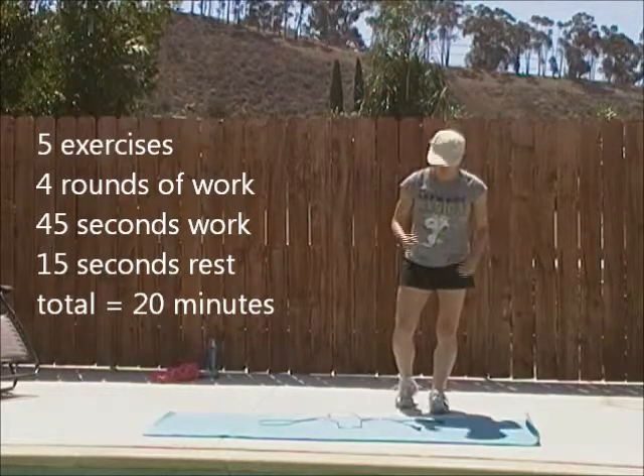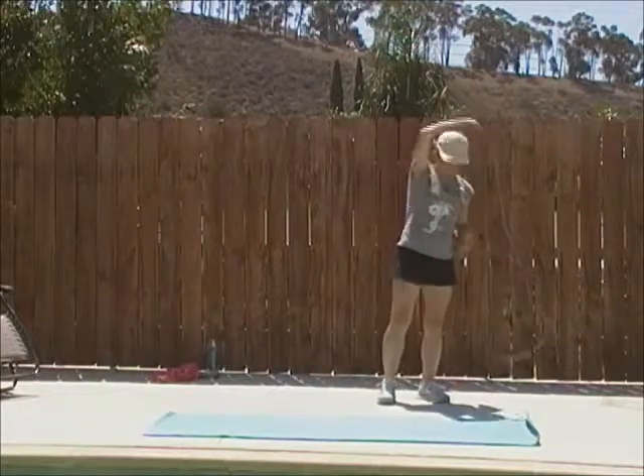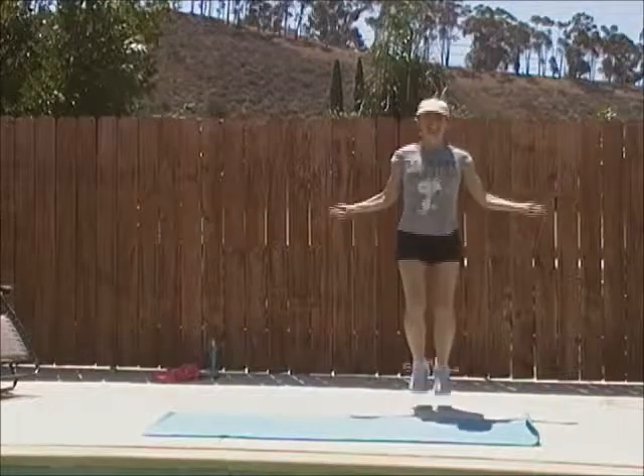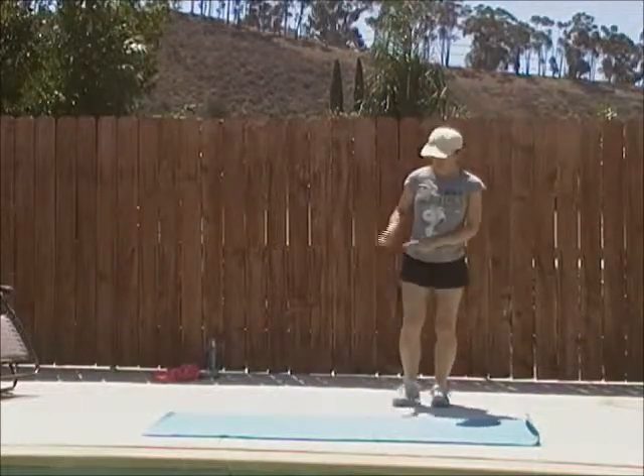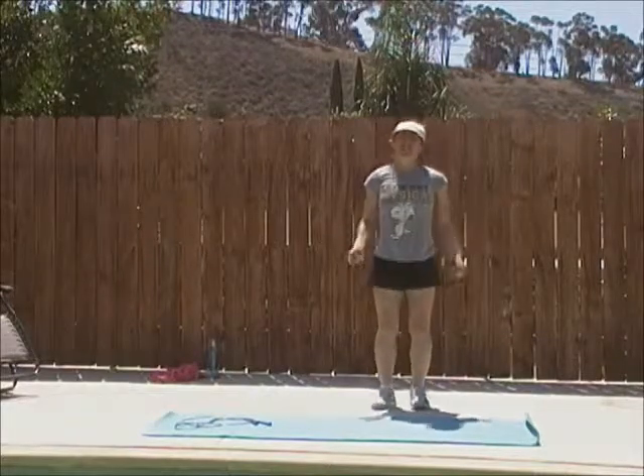Exercise number one: jump rope. Getting that good jump rope, coming around. If you don't have a jump rope, same thing — no rope.